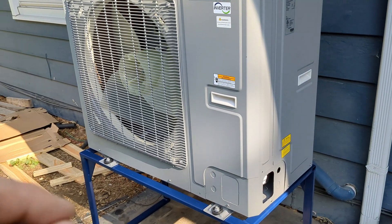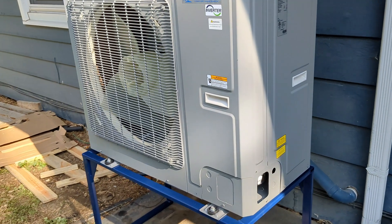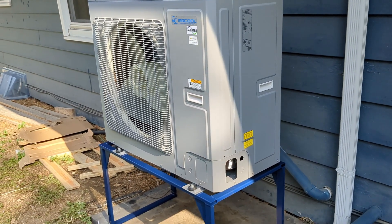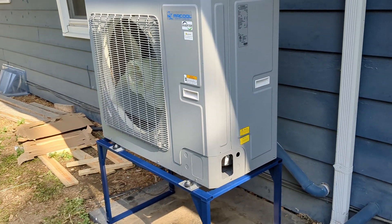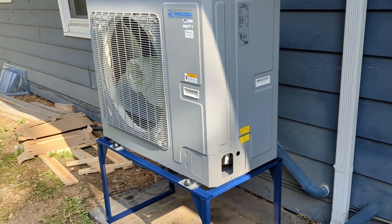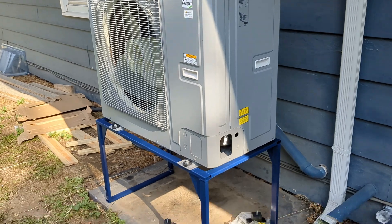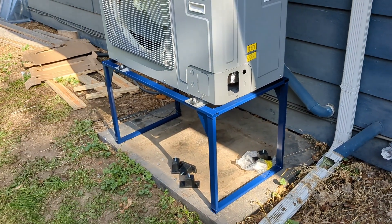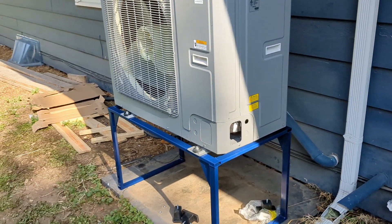The ultimate goal for me is to try to get off natural gas as much as possible because the rates have been going insane. I live in central Wisconsin. I built a stand to keep it about 24 inches off the ground so that snow doesn't get up inside and it can defrost correctly.